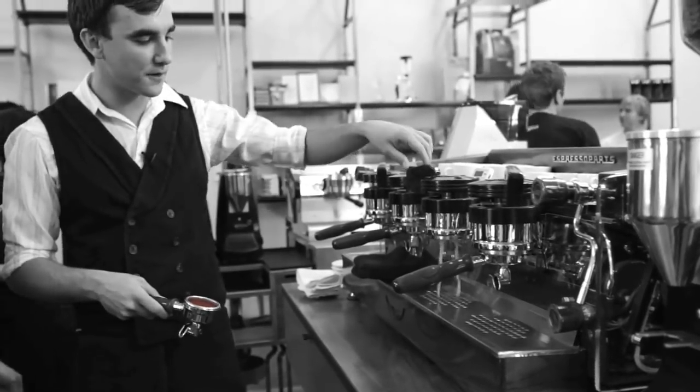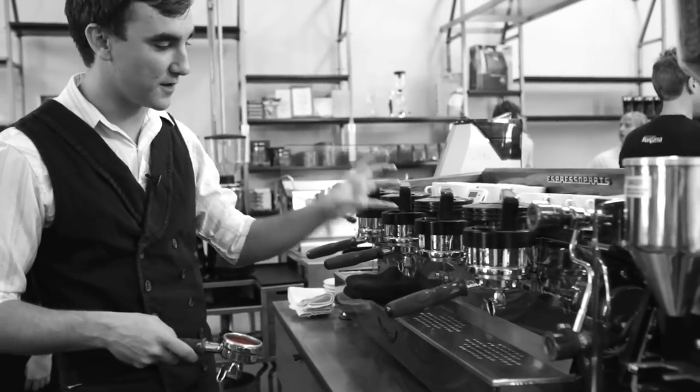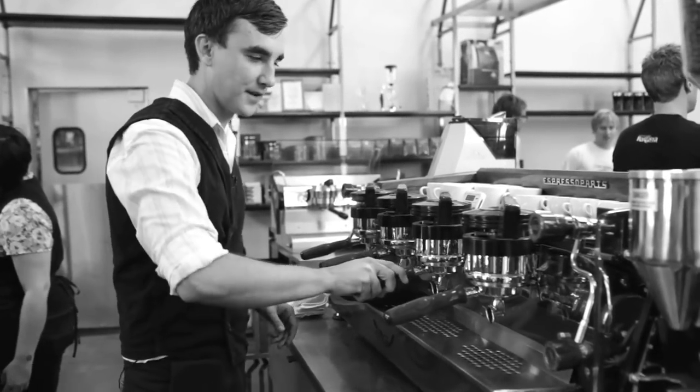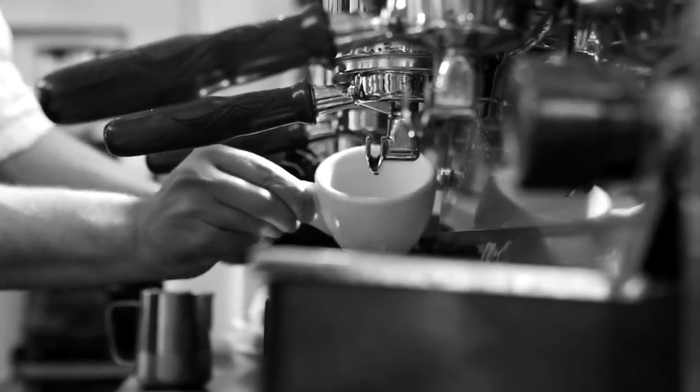Purge a little bit of water through the group head. That's going to clean off the dispersion screen and also make sure that what's available here is nice, fresh, hot water. Insert the portafilter, start my shot right away, and make sure to toss out that pre-warming water.